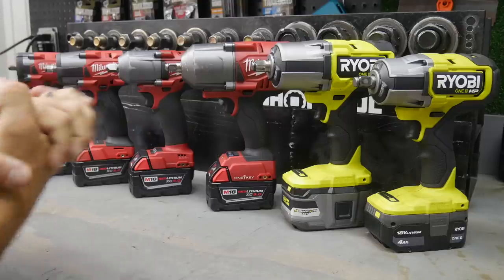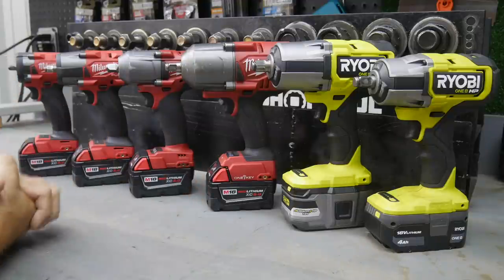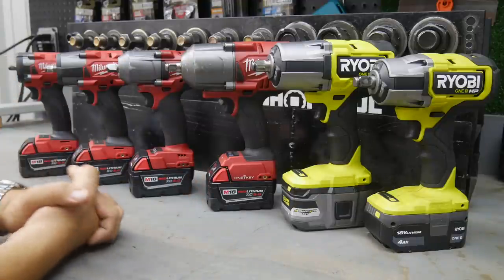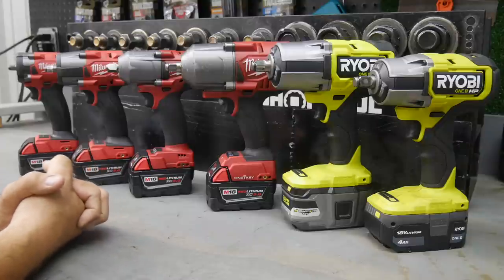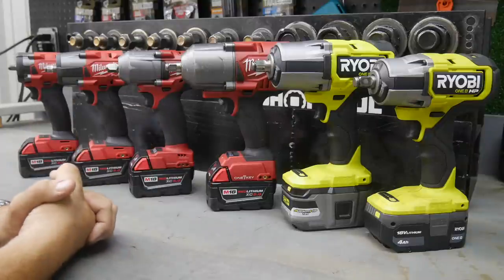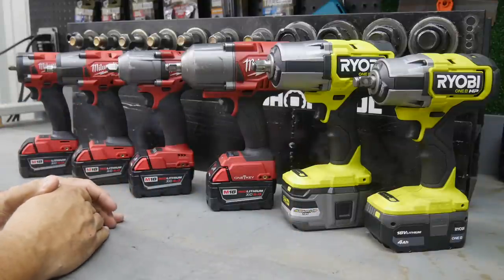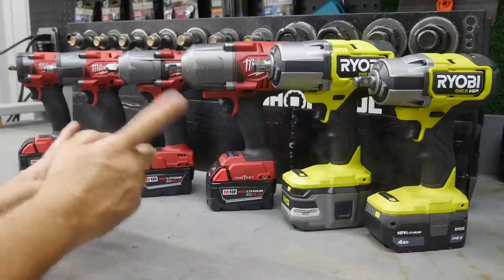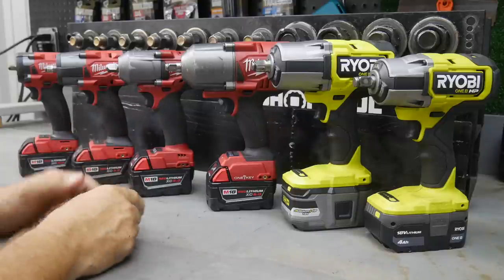Today we're doing a quick video digging a little deeper into impact wrenches and what the future is holding for us, at least in the world of Milwaukee and Ryobi. Many times we'll see a tool released in one of the lines and then eventually we'll see it in the other. Such is the case probably in both of these, so let's get started.